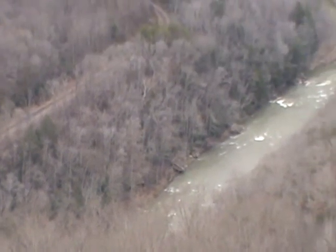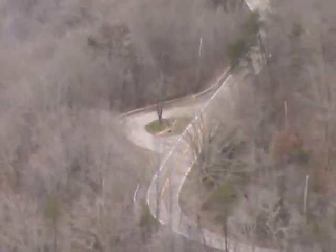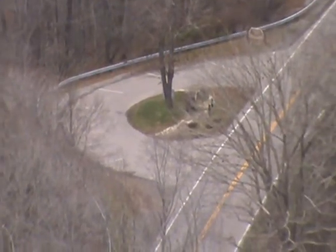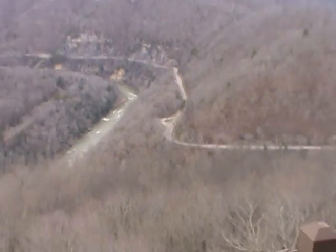And looking towards the right, there is the unknown soldier's grave at this site. Thank you and have a nice day.